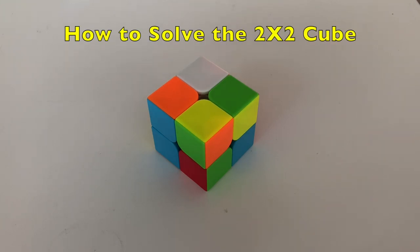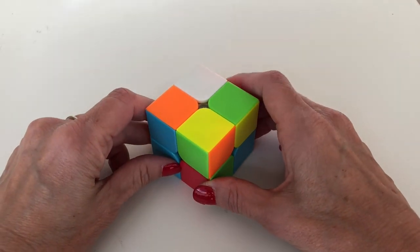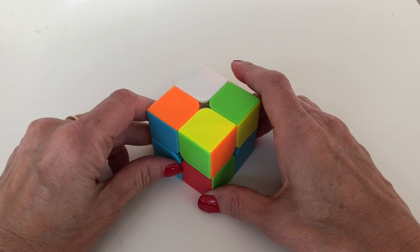Hi, this is Melissa Rolo Gaming and today I'm going to teach you how to solve a Rubik's 2x2 cube. I'm going to teach you using a storytelling method, as this will help you remember two of the algorithms.